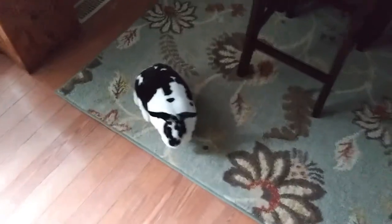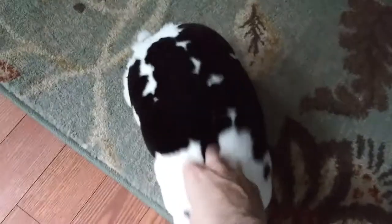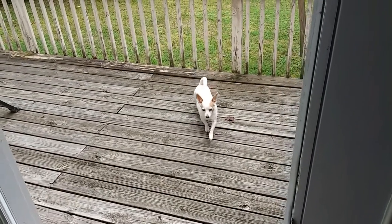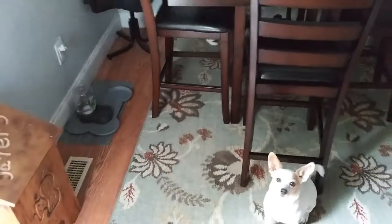What are you doing on the carpet? You know you ain't supposed to be on the carpet. Oh, bunny bunny! Where's the dog at? Come on, let's go — I gotta go to work, come inside.